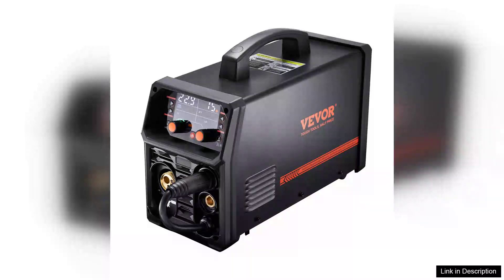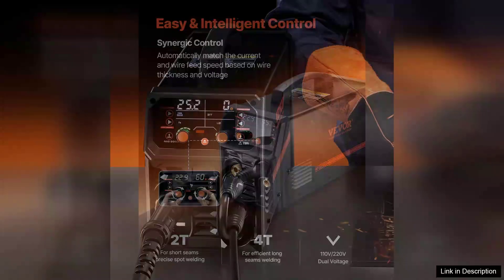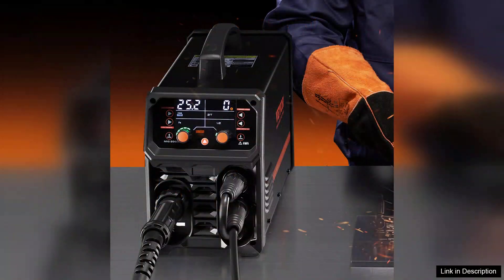The Pro-MIG Welder 200 Appulse MIG Welding Machine is a versatile 5-in-1 Synergic Welder that stands out for its functionality and user-friendly design. This machine is a game-changer for both novice and seasoned welders, combining MIG, TIG, stick, and flux-cord welding capabilities into one compact unit.